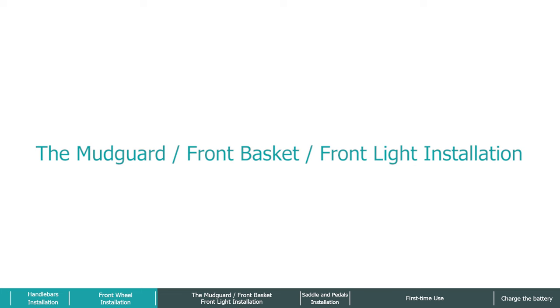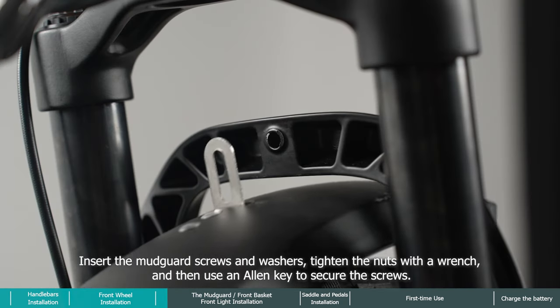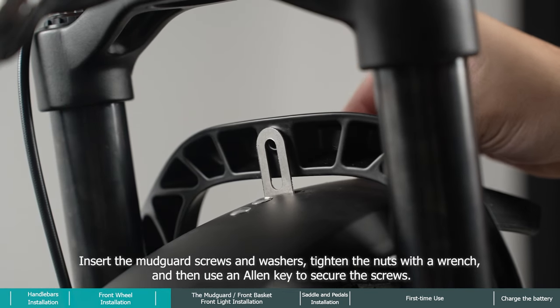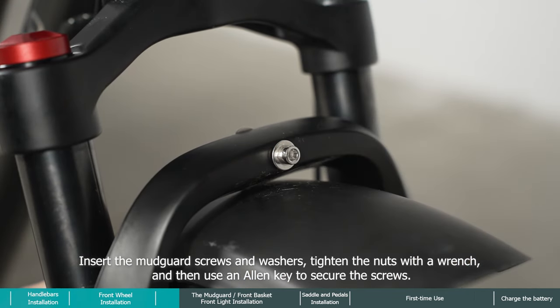For the mudguard, front basket, and front light installation, thread the mudguard through the rear of the front fork. Insert the mudguard screws and washers, tighten the nuts with a wrench, then use an allen key to secure the screws.